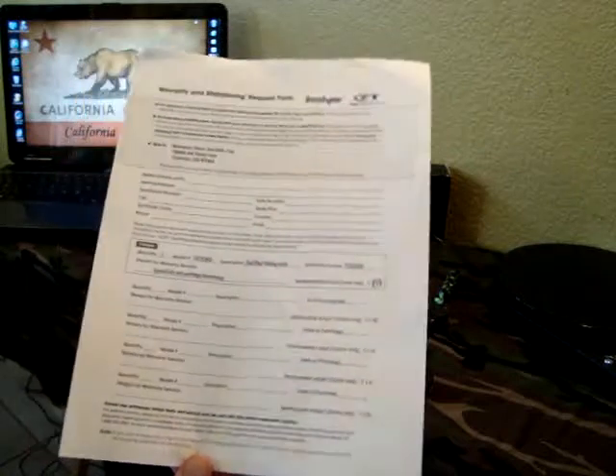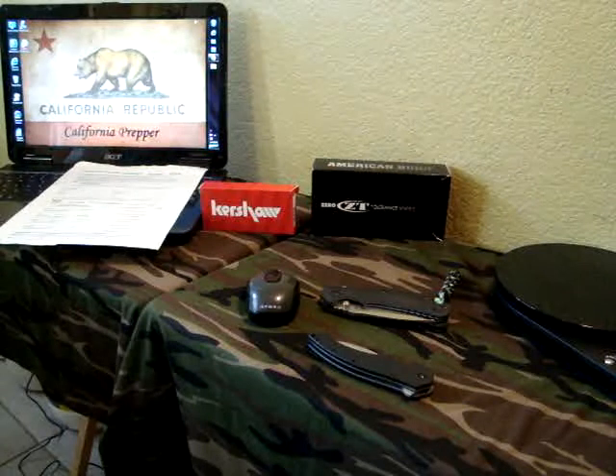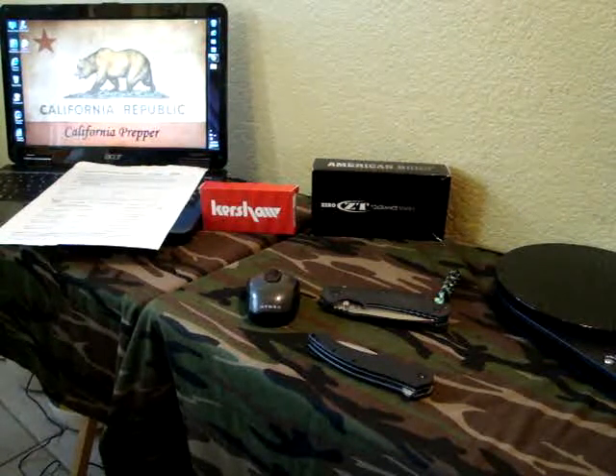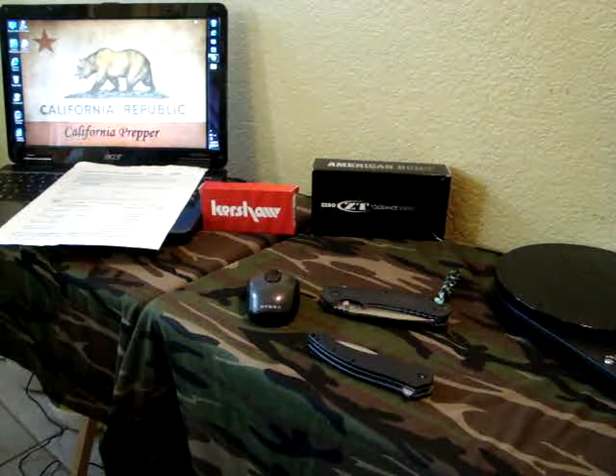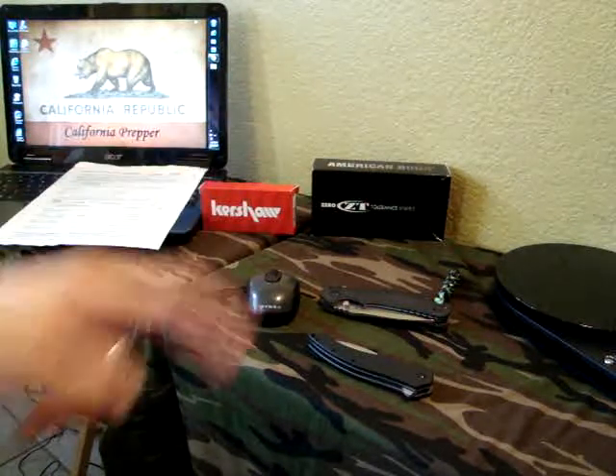Just wanted to include you guys in this process and let you know how it goes — see exactly how long it takes to get these knives back from Kai and just how good the customer service actually is. That's going to do it for now. I will keep you guys updated on the warranty service. California Prepper, out of here.